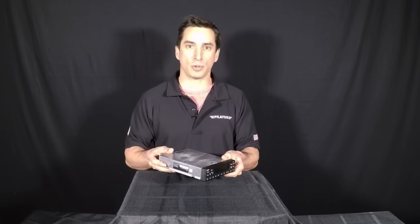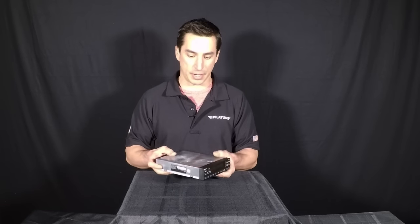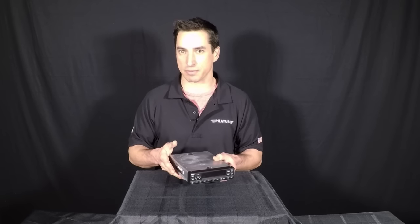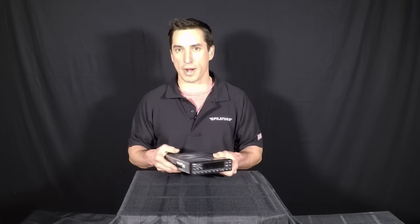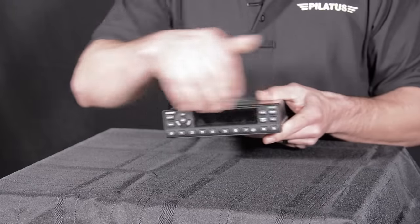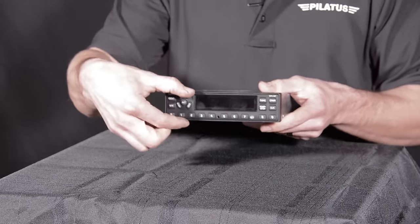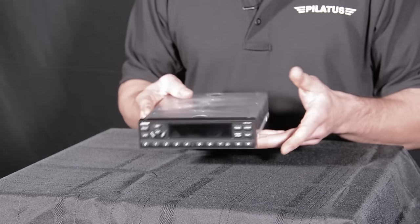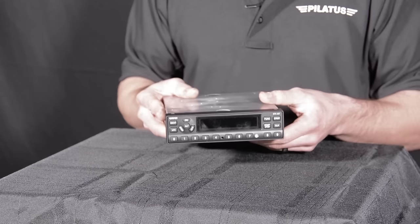It's a normal transponder that's going to fit inside your radio rack, but it's not going to be a direct replacement for a KT-76A or your older KT-74s. You're going to have to do some wiring to get it to fit into your panel. It's got your normal 6.3-inch width and it's about 1.3 inches high, so you'll have to take that into consideration when wanting to put it into your panel to make sure that you have the space for it.